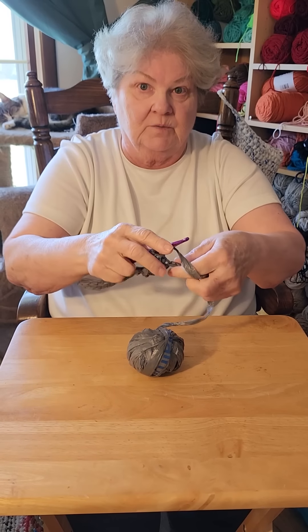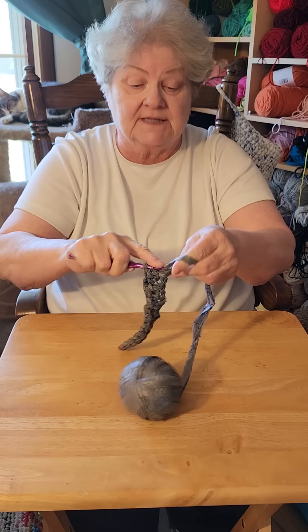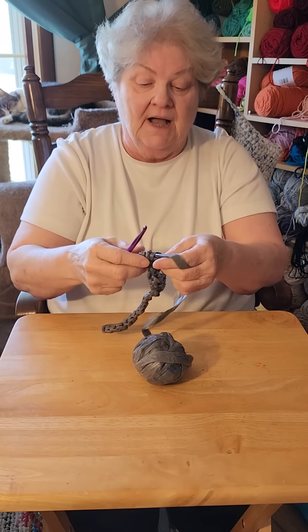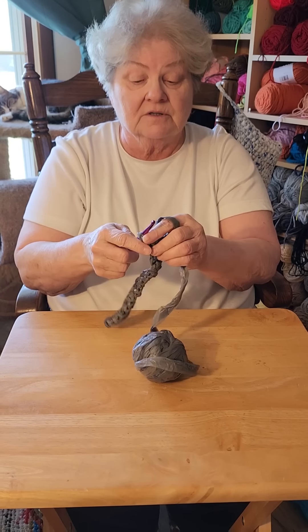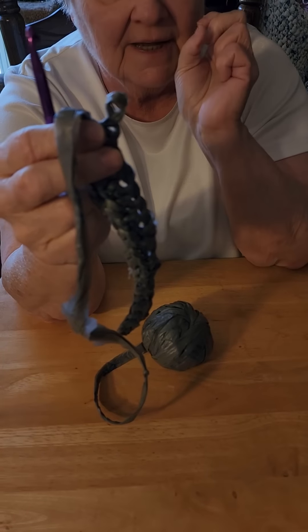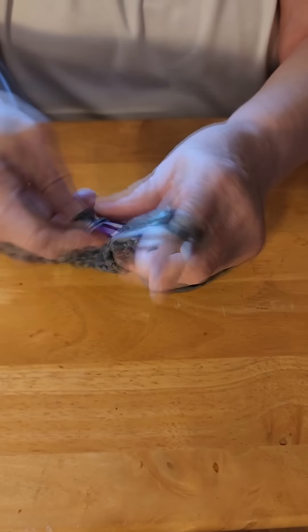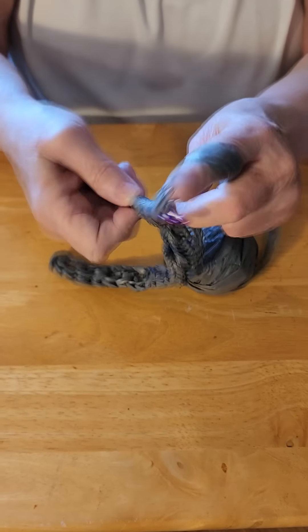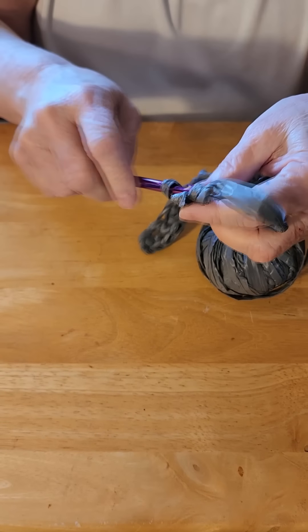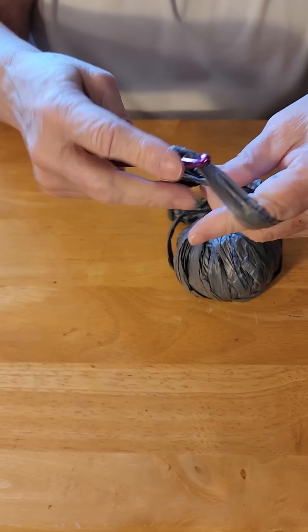These gray bags I'm using are the ubiquitous Walmart bags. When I was really doing this full time, I had people from all over the place saving every pretty shopping bag they ever got for me - that can kind of be fun. I'm down to the original loop that I started the whole process with - that's my last one. I'm going to put three half double crochets in this same loop: one, two, and three.